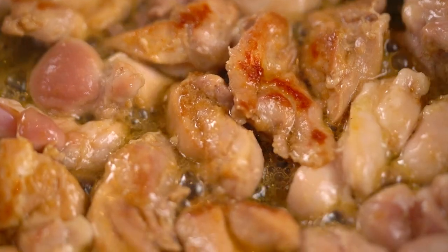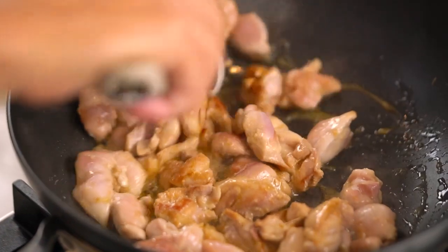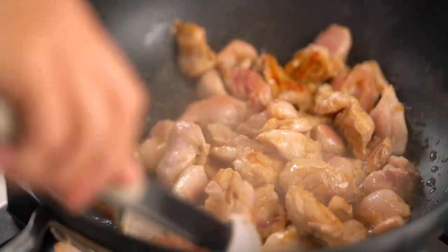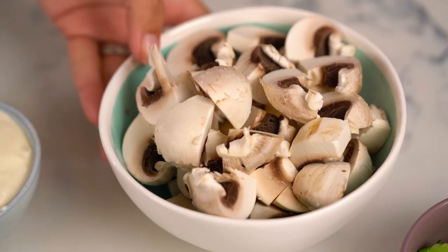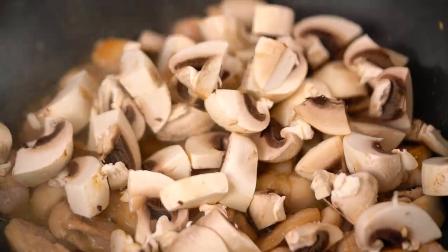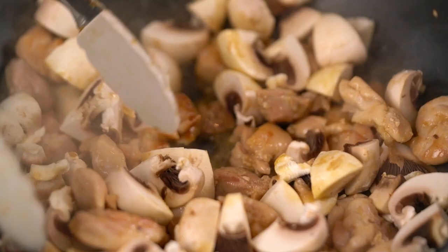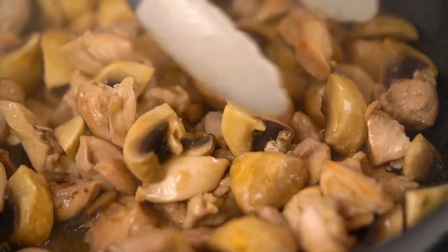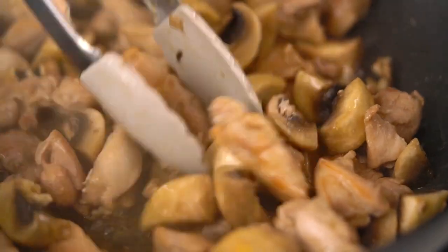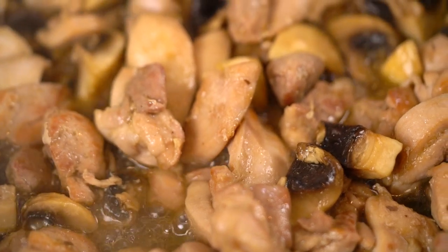That is looking like some good color right there — it's starting to smell delish. I'm just going to give everything a bit of a stir fry, then add in my mushrooms. You want to give those mushrooms time to get acquainted with the chicken and the soy sauce and all the good things going on. After a couple of minutes the mushrooms have wilted down and the chicken and mushrooms have released some of their juices.